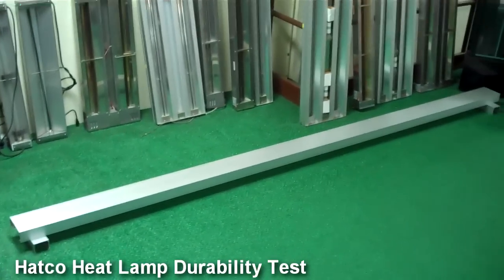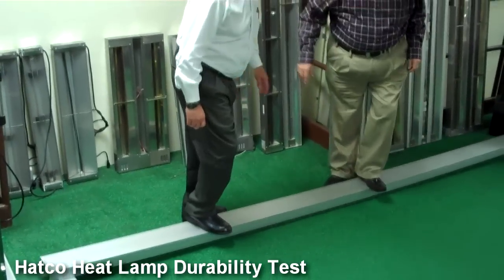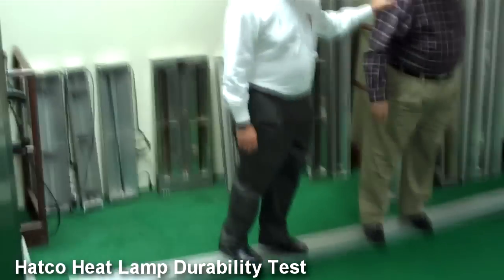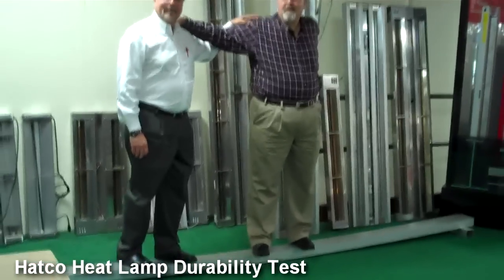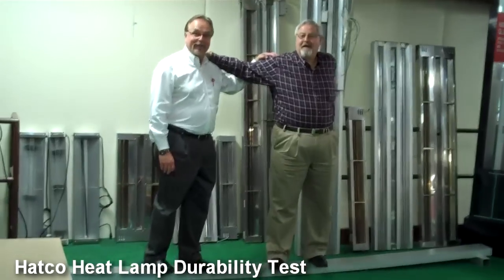Here we have an extrusion for a heat lamp, and these two gentlemen are going to stand on it and give us an example of its durability. This is a 96 inch extrusion, so the Hatco advantage is that the extrusion is strong enough and it doesn't break, even at a length of 96 inches and a weight of over 500 pounds.